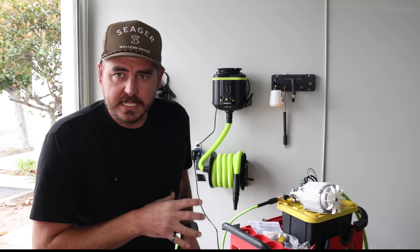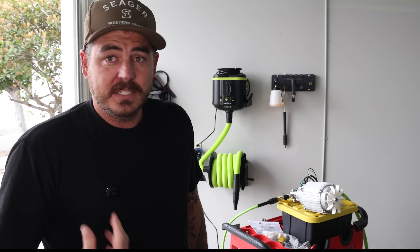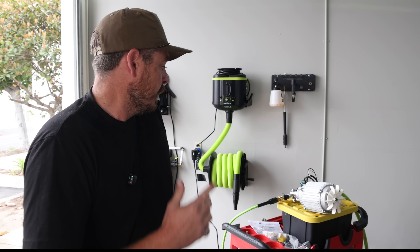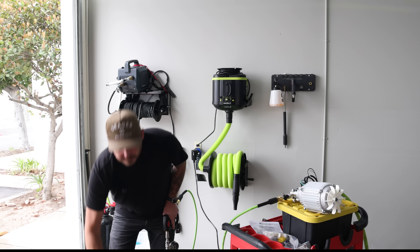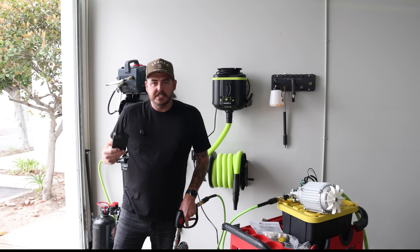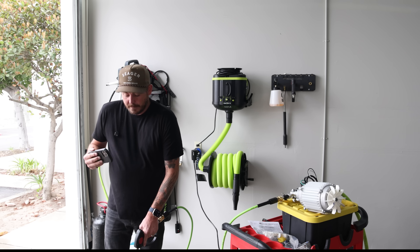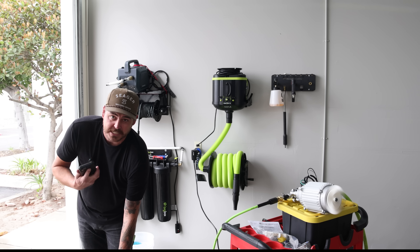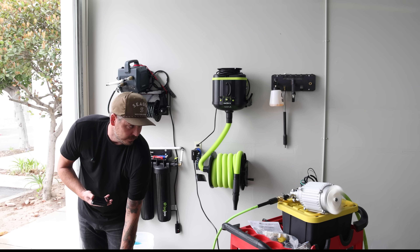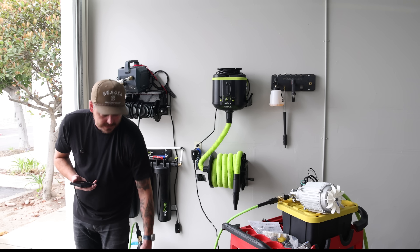Let's go ahead and do a GPM test. Testing on a generator is a top priority for me — as a mobile detailer I need this to work in my mobile setup. As always, I've got my bucket here; I'm going to spray into it for one minute. That'll give us our gallons per minute rating, and then I'll weigh out the water minus the bucket and let you guys know. Guys, there's a ton of kickback — feels very powerful, really nice. All right, that's one minute into the bucket.